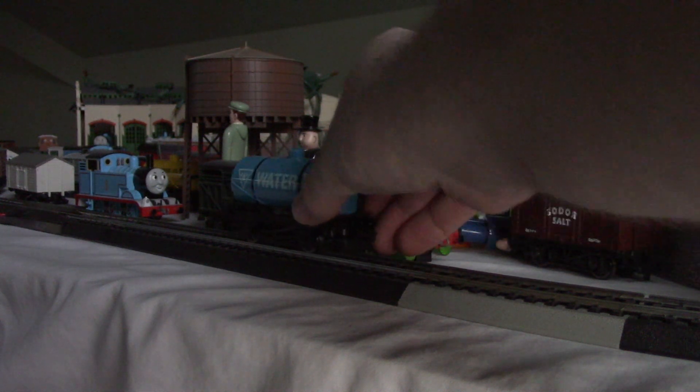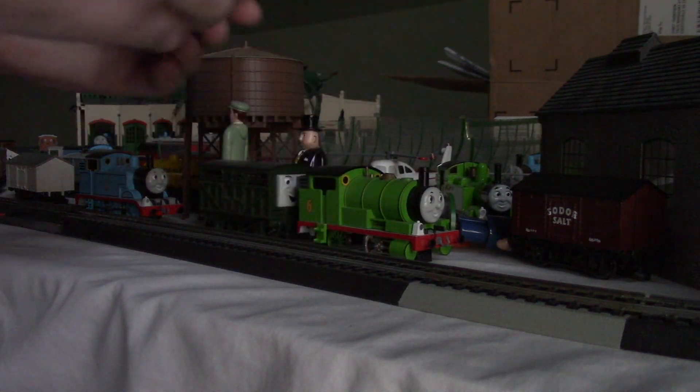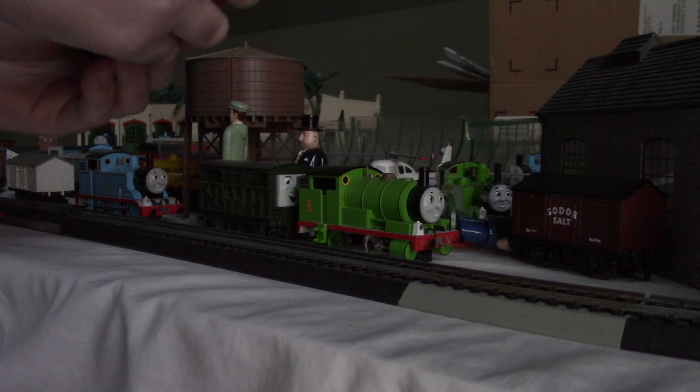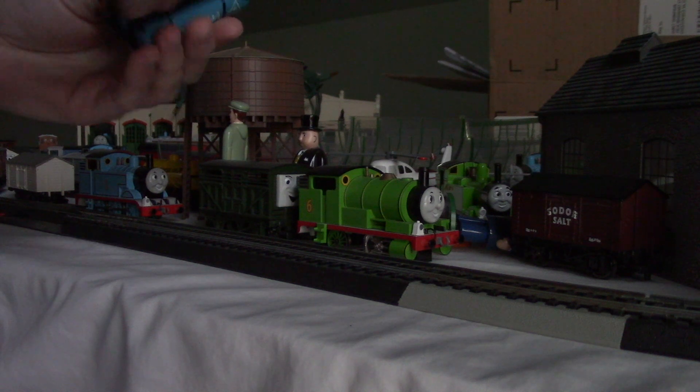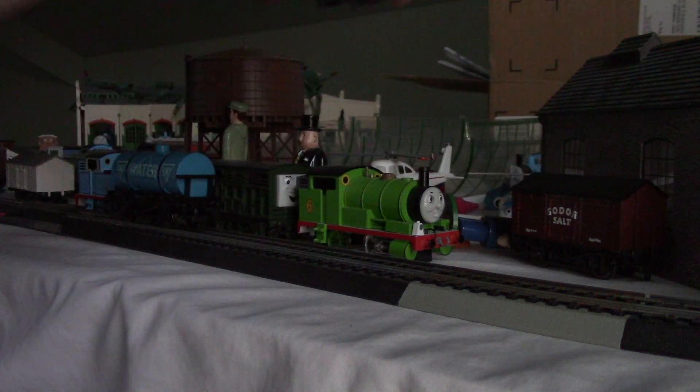I want to make this real quick because it's about to get dark soon. I think the wheels on this Water Tanker are breaking. That's not good.